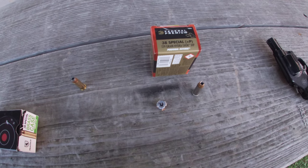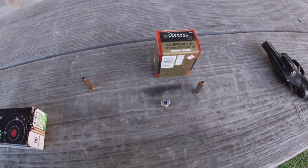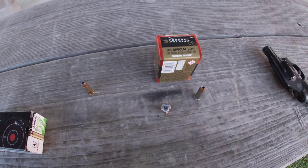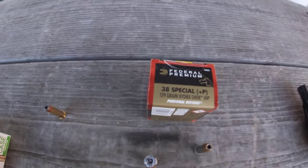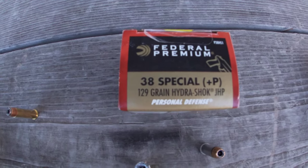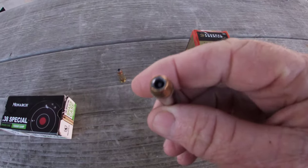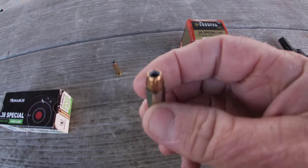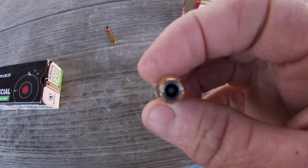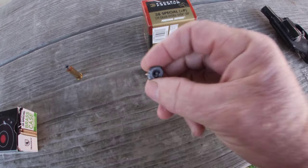Good morning everybody, Neanderthal back at you with another video. This morning we're going to test the Federal Premium 129 grain Hydroshock, and this is a plus P load. You can see it has a nickel case and you can see the little post in there.